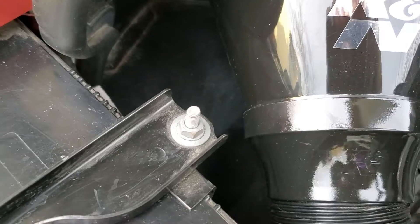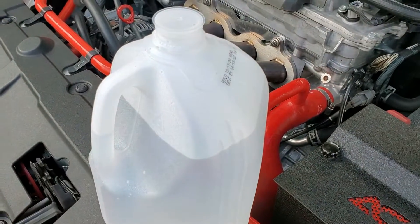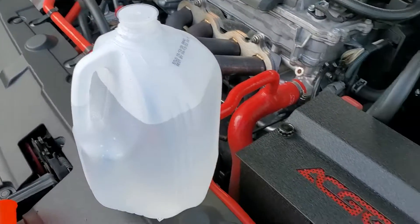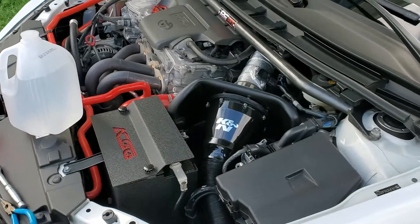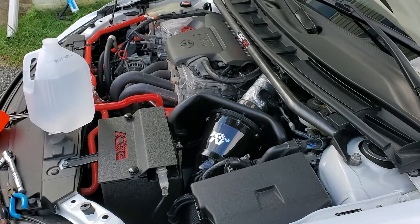Now all that's left to do is put my cover back on, and I'm done. I didn't have to use too much water, which is nice. Hopefully this battery will last a few more years before I have to replace it. I recommend getting your battery tested once it gets to be about four or five years old. I hope this helps you out — if you haven't subscribed to my channel yet, please do so now. Thank you for watching.